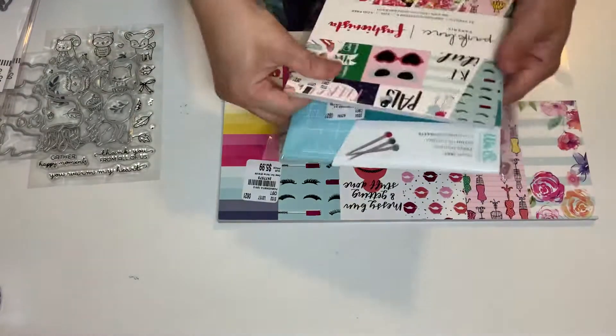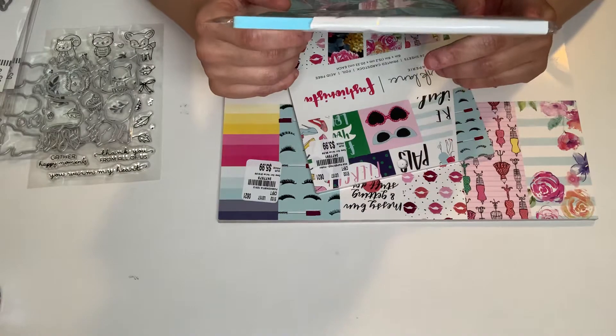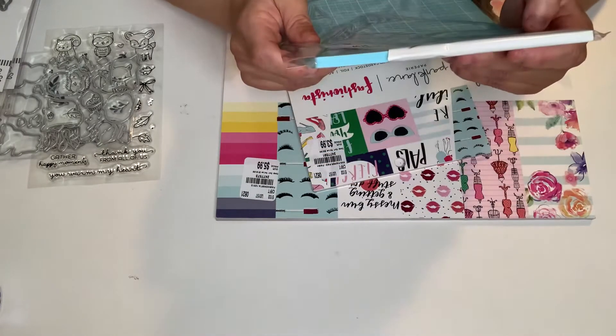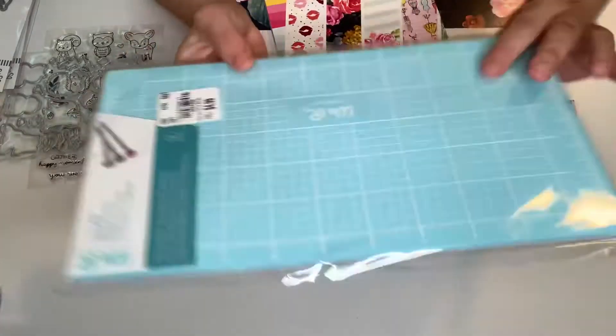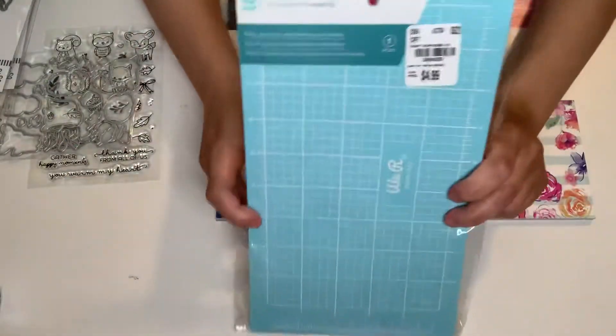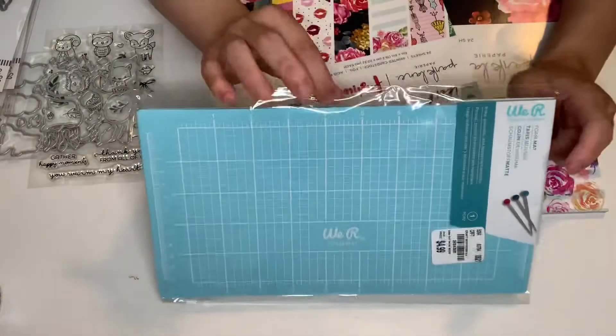I also got this — it's new from We Are Memory Keepers. This is a foam mat, $4.99. You can use it for poking, puncturing, and shaping materials, and you will not mess it up. So I got that — again, $4.99 from We Are Memory Keepers. I'm going to try that out.